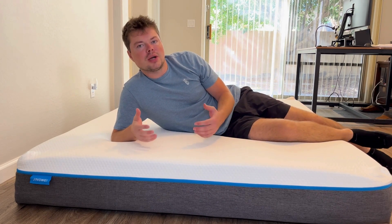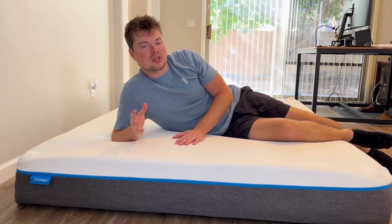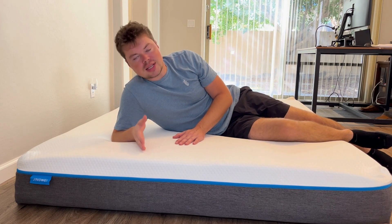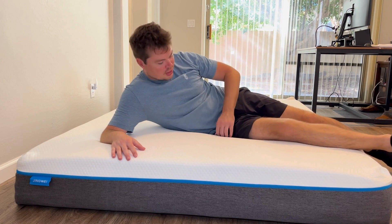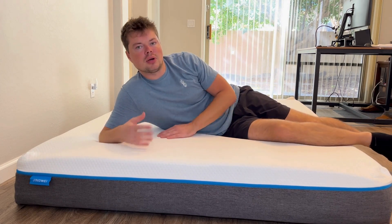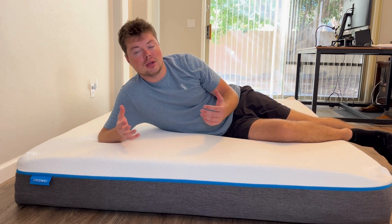Now for the second question: does this work for side sleepers? It is a full memory foam mattress, so whether you're on your back, your side, or your stomach, it doesn't matter — the foam is going to form to your body, as you can kind of see here, and give you support. So no matter what way you sleep, it's going to feel comfortable and you're going to be good to go.